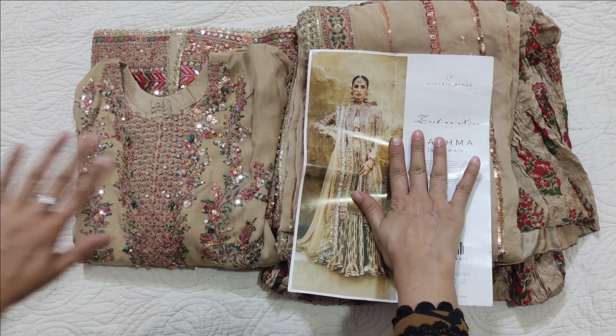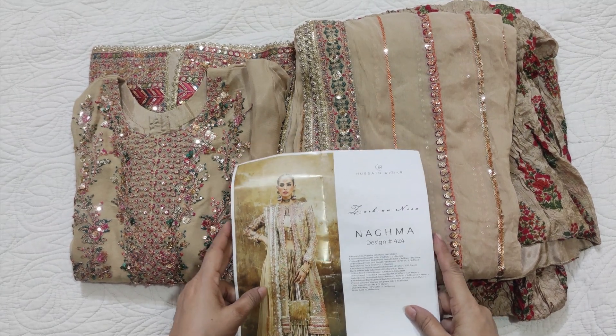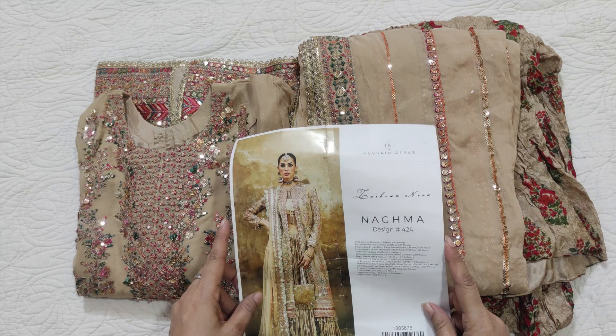Assalamualaikum viewers. Welcome to our channel and welcome to another video. I'm going to be with you. I'm sharing a stitched dress by Hussain Rehar. His code is NGMA. And first of all,